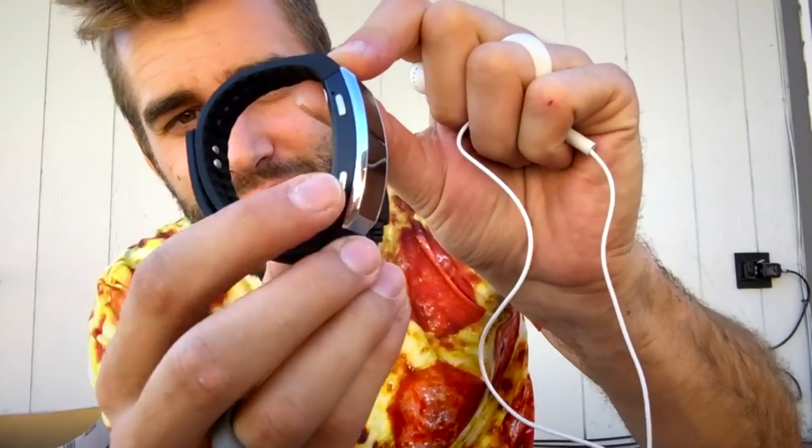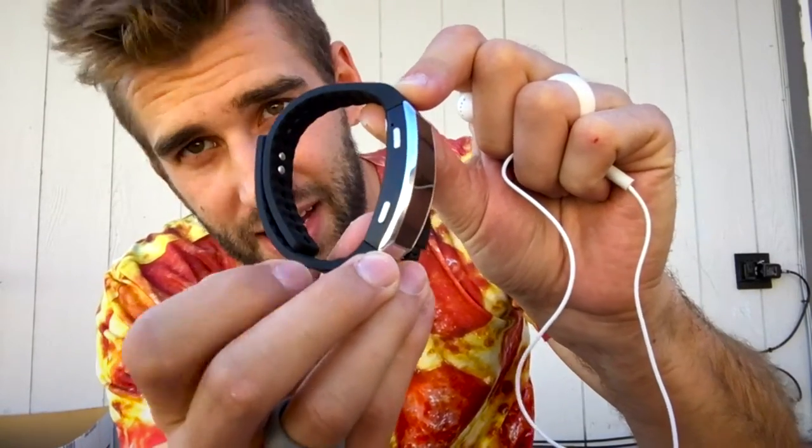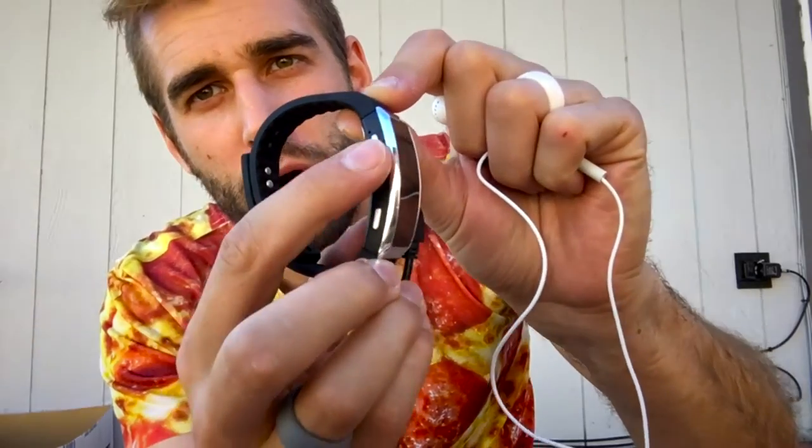To turn down the music you just hold down that button and volume goes down. To change tracks — one click forward, one click back. That's it — very very simple, so easy. And as a matter of fact, I can hear my voice that I was just recording on this thing for this video — that's amazing, can you hear that?